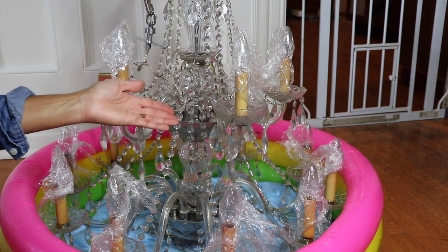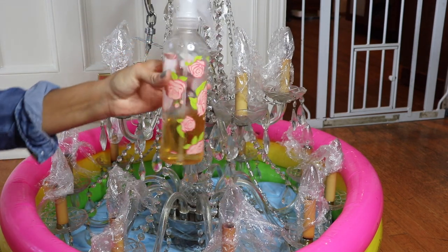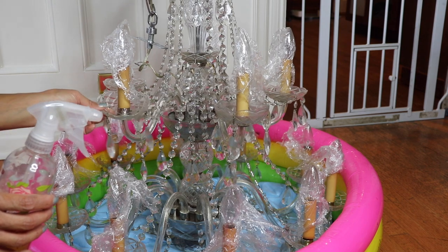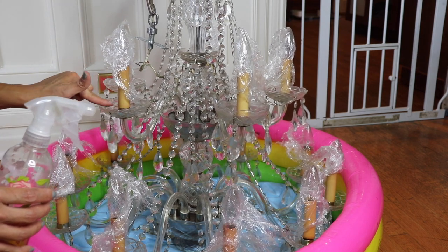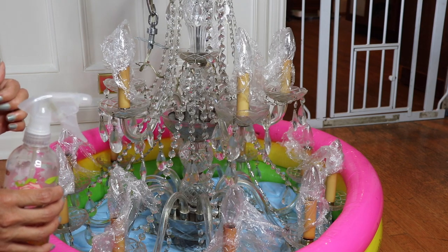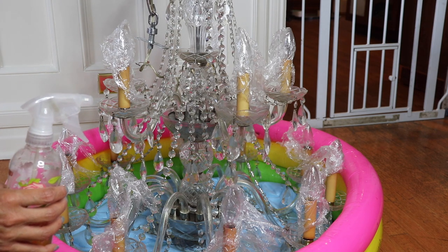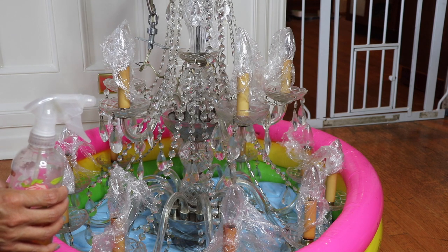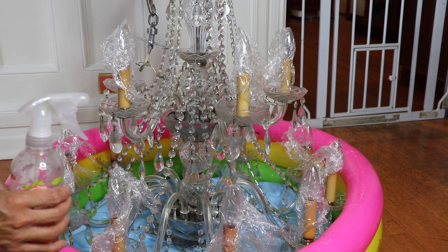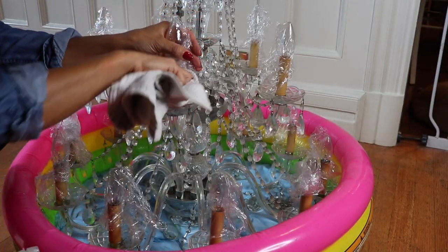I've really sprayed the whole thing — there's only maybe a quarter of the bottle left, so I completely saturated every single crystal. My biggest challenge is going to be wiping all of these trays down and maybe individually wiping some crystals, only because I waited so long. I highly recommend doing this at least three to four times a year so it stays shiny and you never have to individually wipe things down. We're going to wait a couple of hours now and let it drip dry.